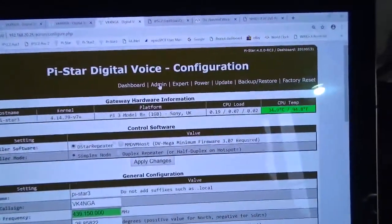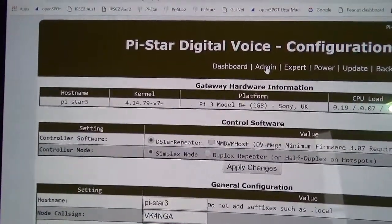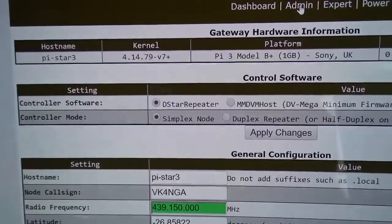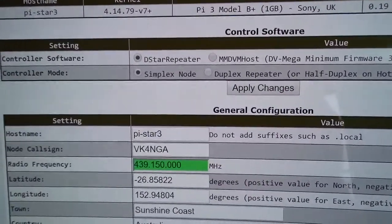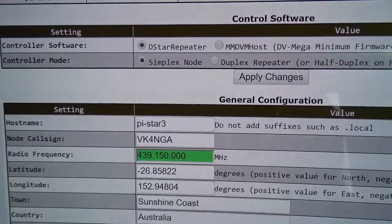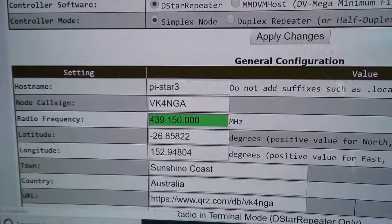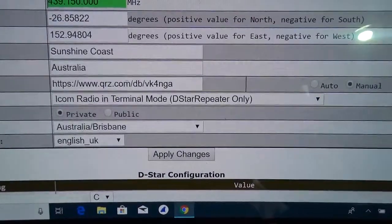Back to the settings. I've changed the colour of the dashboard — I don't like the red. I've just called it Pi Star 3, because I've got two Pi Zeros running in the shack. It's very important that you set it up correctly first up. You've got to have D-Star repeater checked and simplex node checked. Then you come down in your settings, put your call sign in. The frequency you'll default to — I think 438000. It doesn't matter what you put in there because there's no RF. RF is switched off in this mode.